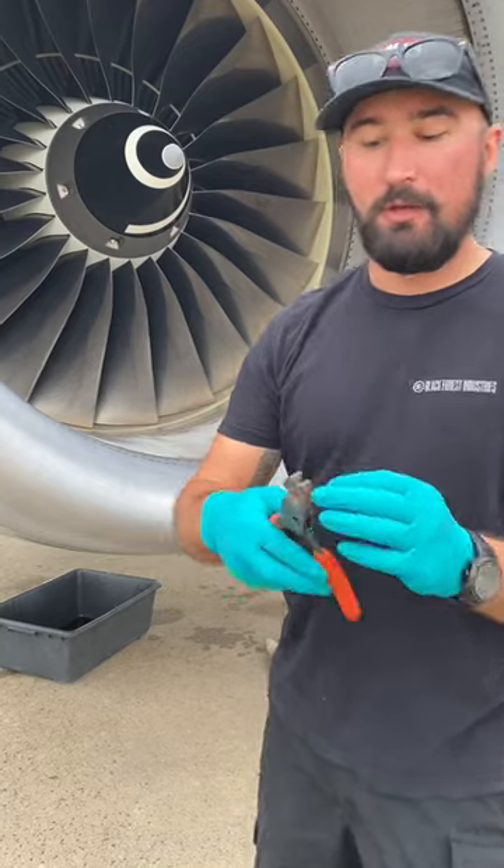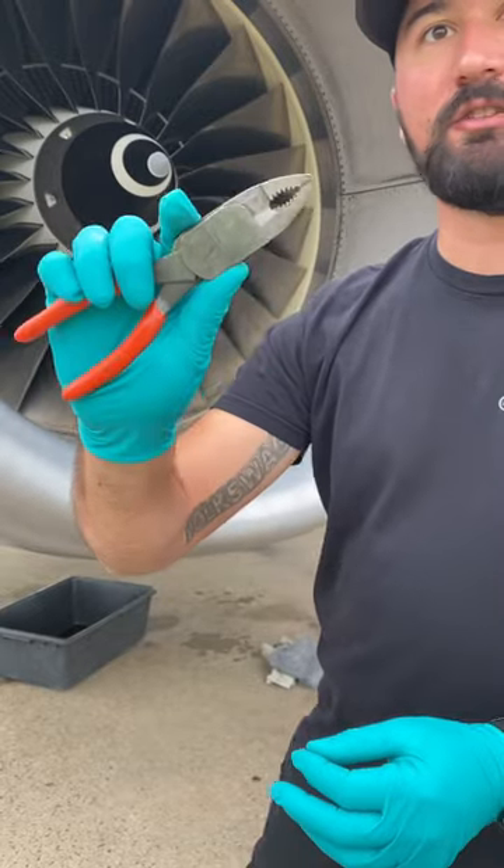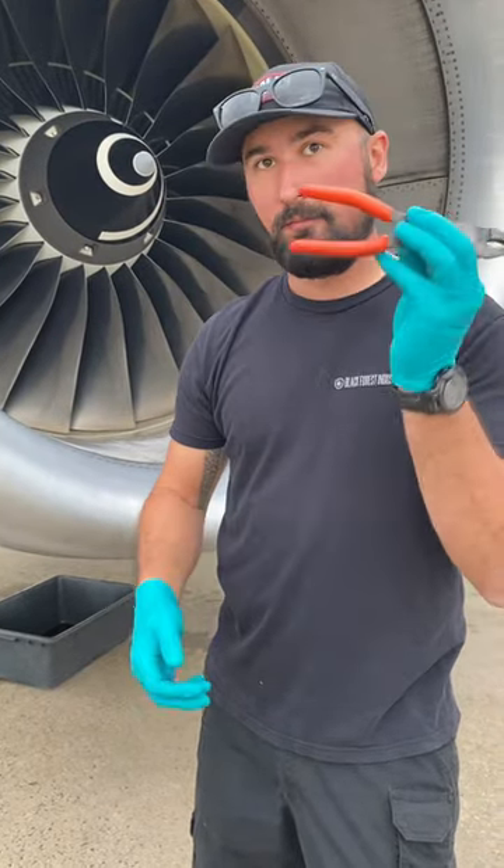If it's already screwed up, obviously you're going to tear some stuff off with these serrated jaws, but as a last-ditch effort before you go grab your drill and your easy-out or a screw knocker — awesome to have.